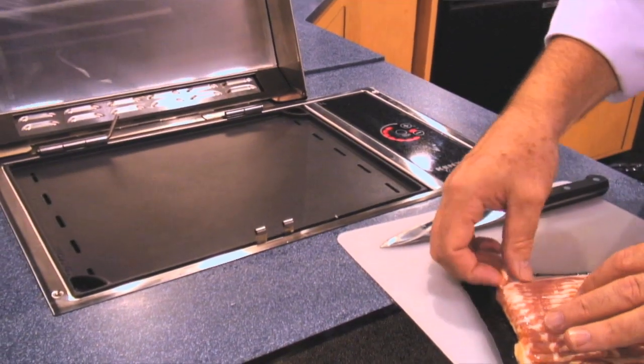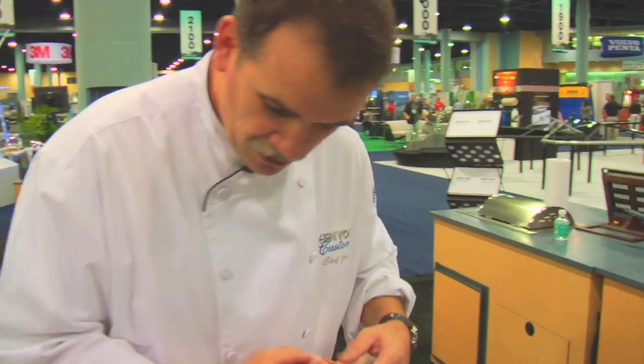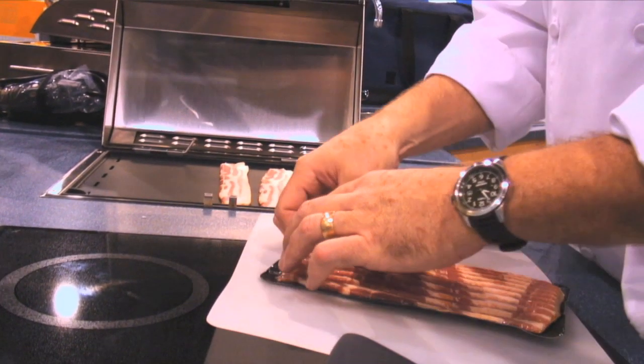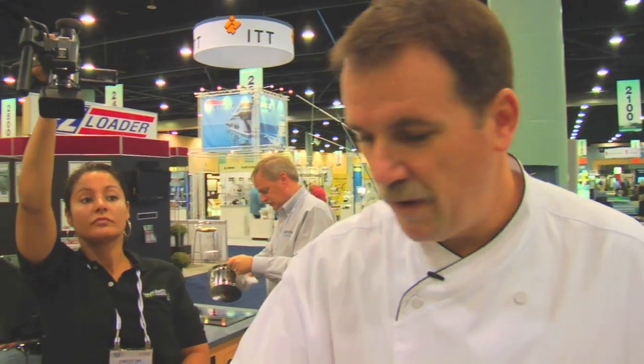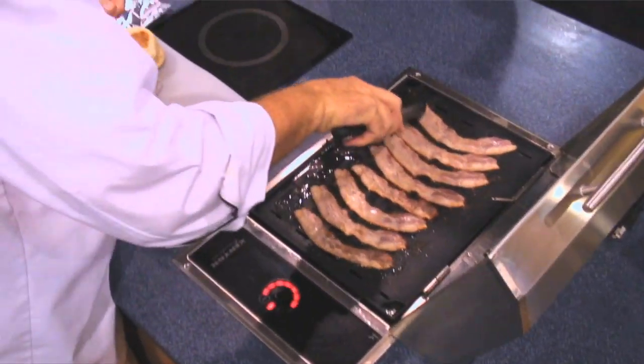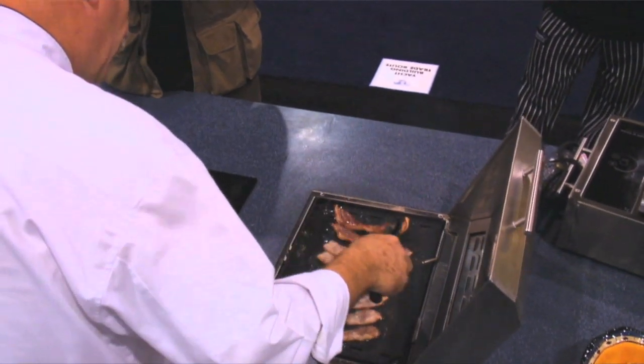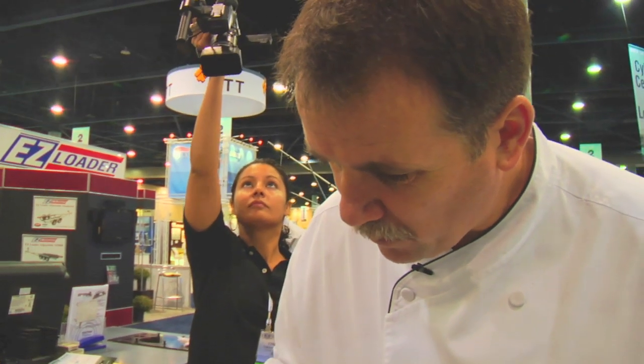I'm using thick-sliced bacon, so I'm just going to go ahead and load my griddle. It's going to take a few minutes. So it's been about three or four minutes, so I'm going to go ahead and flip the bacon and we'll start cooking the other side, so you can see how well this product works.